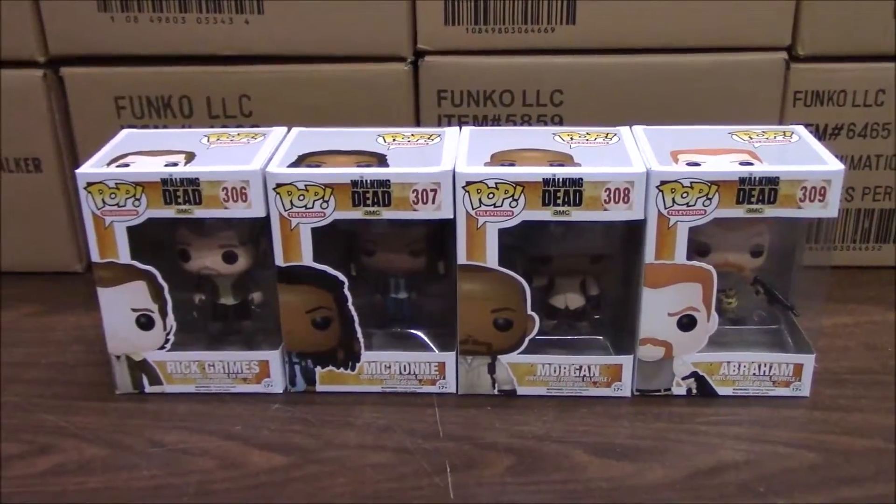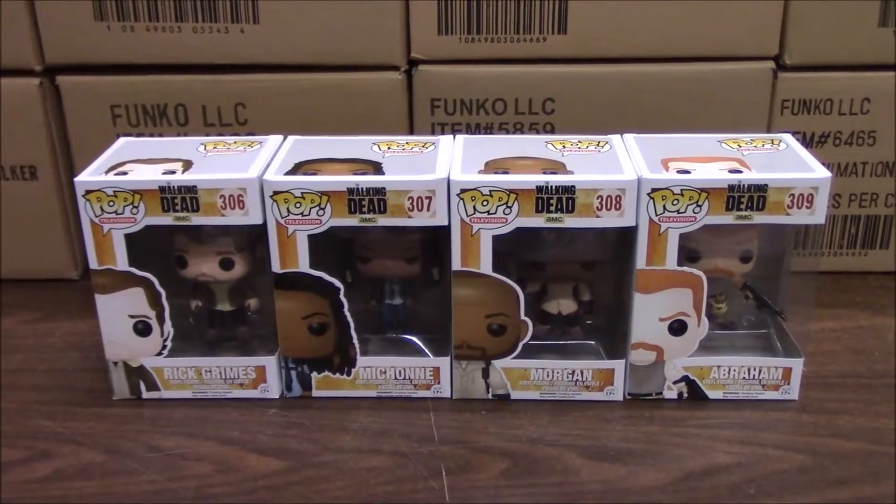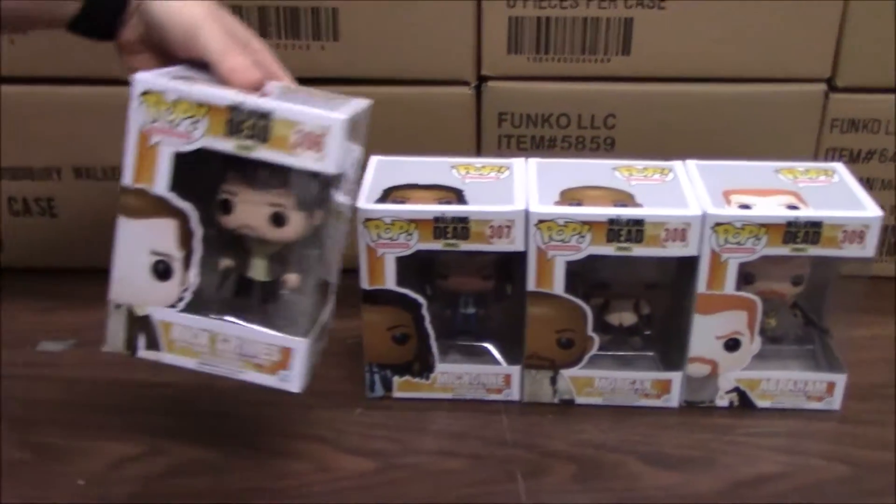We're going to give you a quick demonstration on the Funko Pop Walking Dead Series 6 figures. This is a set of four for the Walking Dead Series 6.